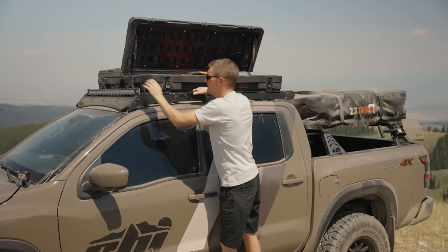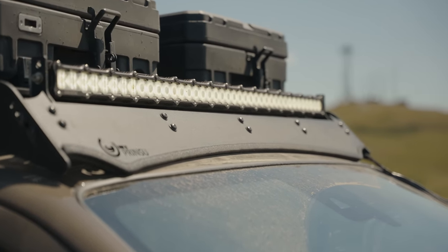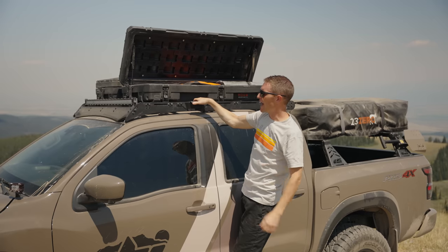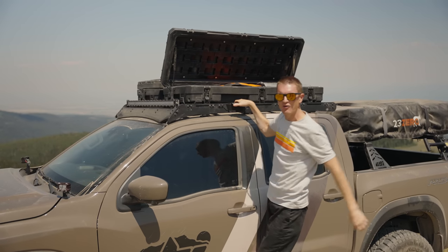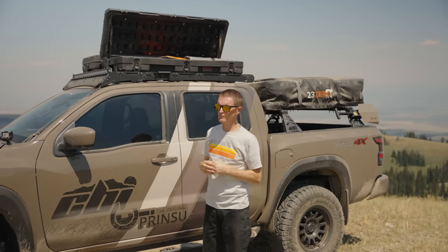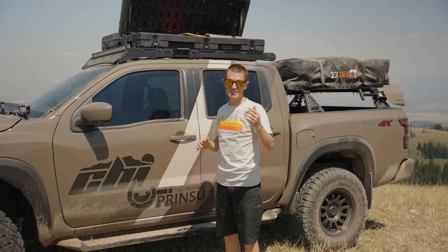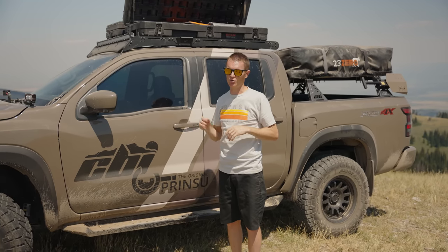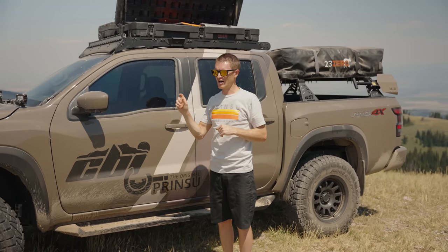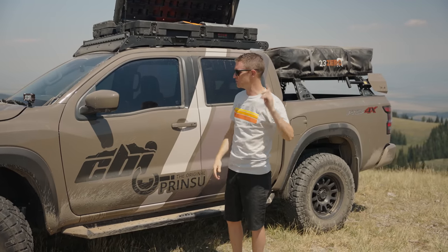We also have a Heretic 40-inch light bar on the front of the rack — spot beam pattern, great for projection especially for fast travel down the trail. It snugs right into the light bar cutout on the Prinsu rack. One of our biggest goals when designing a new rack is to make sure it is really quiet, even when you start putting other accessories on it. That wind deflector makes a big difference in noise level. We even did a YouTube video where we used a decibel reader to compare a stock truck to this truck with a Prinsu rack — be sure to check that out.